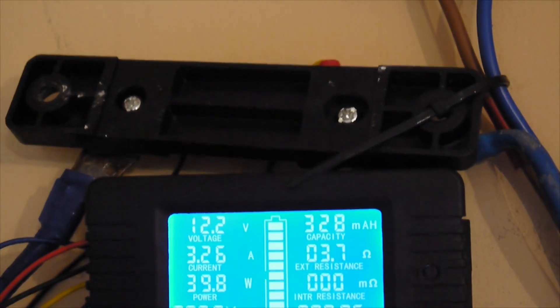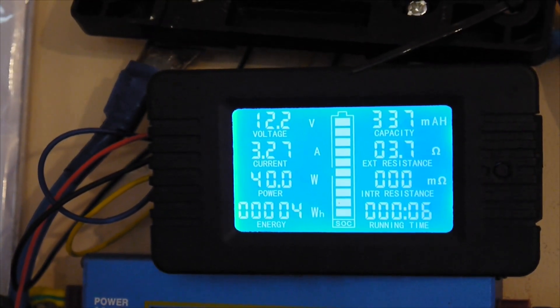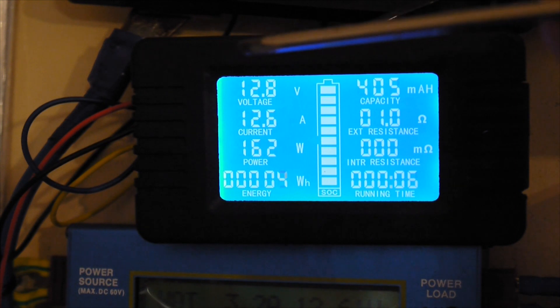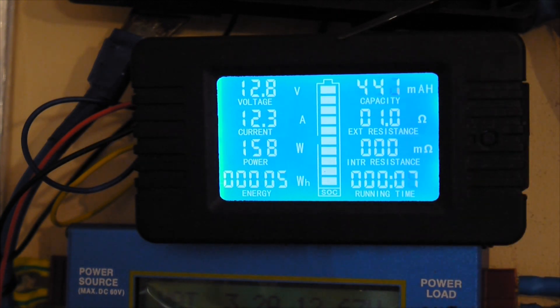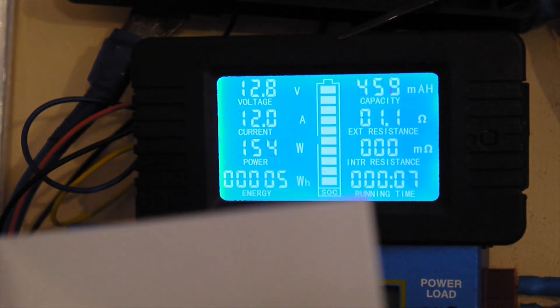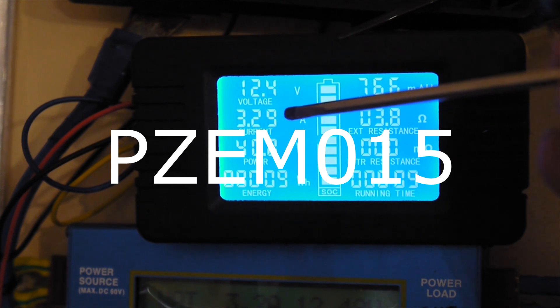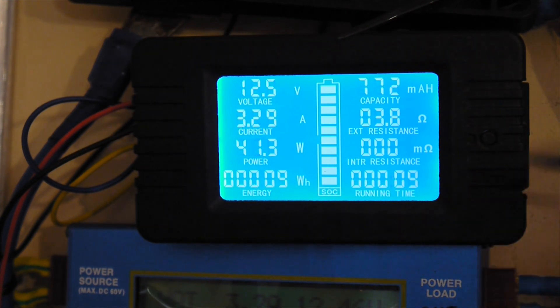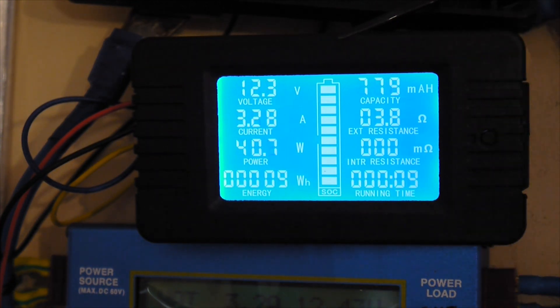First of all, there I have a 50 amp shunt — only 50 amps because I consider that it's more than enough for my needs. Here we have some functions: the voltage can be measured between 0 and 200 volts. You can see the display, it's now on 12.7 volts, and then the current for this particular model — we have the amps in real time. You can see the panel is feeding 3.3 amps to the batteries because this one is connected in between my solar panels and the 12 volt battery.